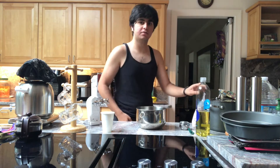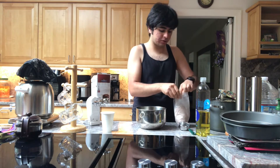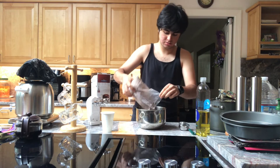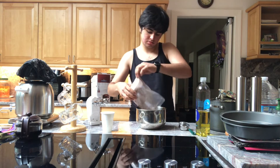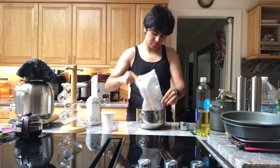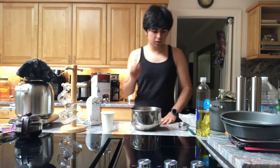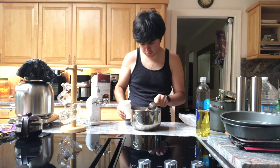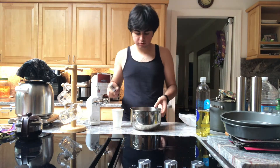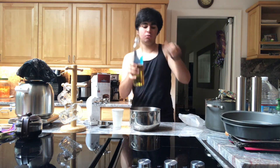Without further ado, let's get started. I'm going to pop it open and dump the whole thing in there. Now I'm going to add one-third of water — there's water in the bowl. Now I'm going to need one-third of vegetable oil.